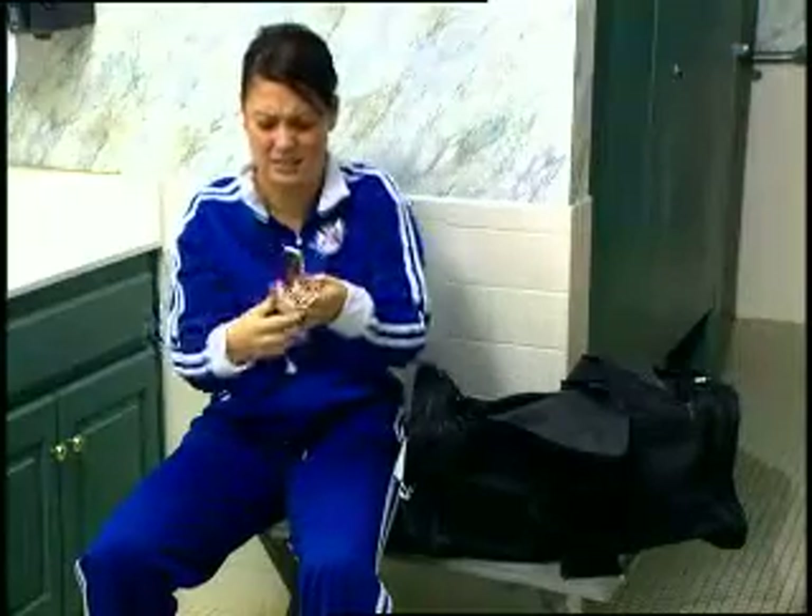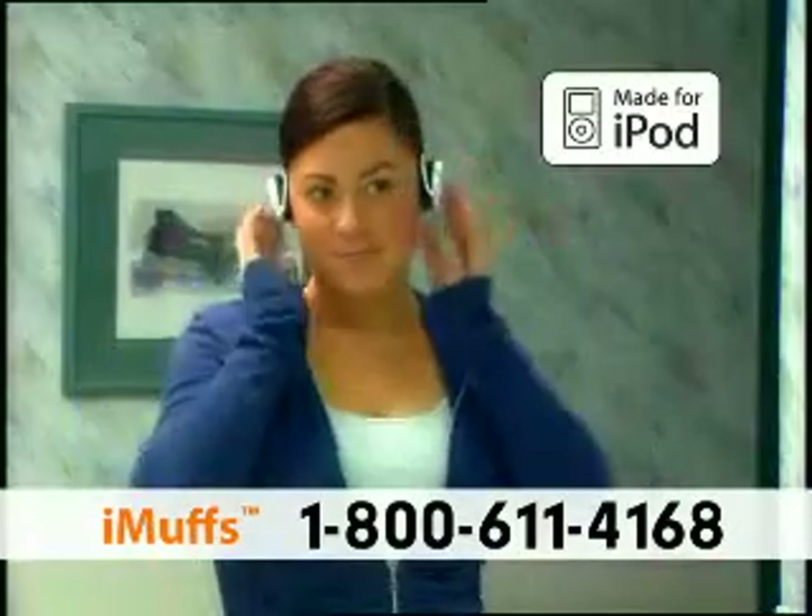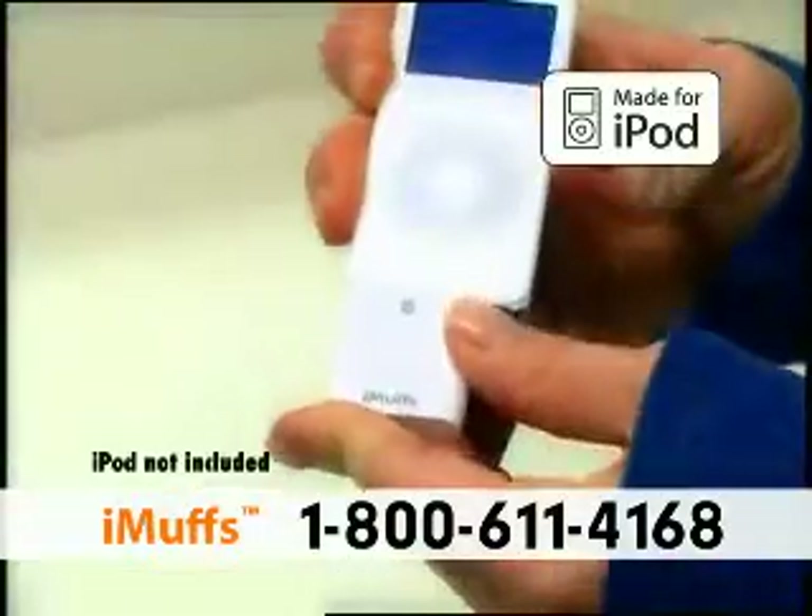You haven't even hit the gym yet, but you're already getting a workout untangling your earbuds. Well now you can cut the cord and enjoy the freedom of going wireless with iMuffs. iMuffs are sleek wireless headphones designed specifically for your iPod.